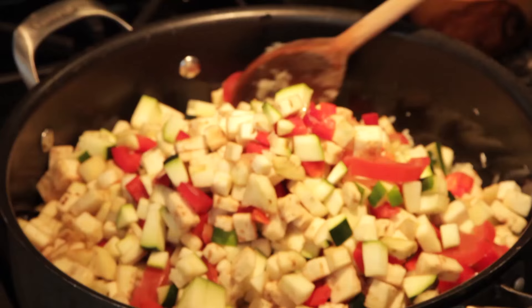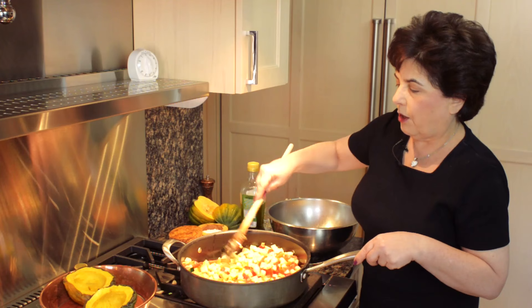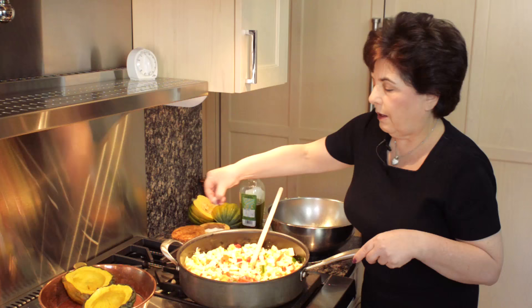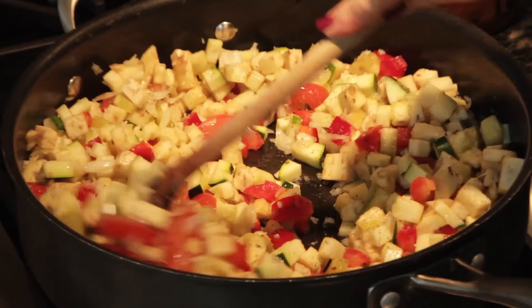Now our vegetables are in. Stir that around so all the vegetables are covered with the oil and the onions and the garlic. You can start to smell it as the heat hits everything. Give it a little hit of salt and a little pepper. Salt actually makes it cook faster besides giving it flavor.